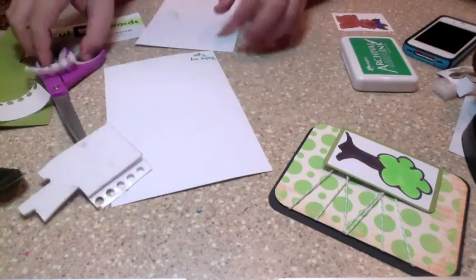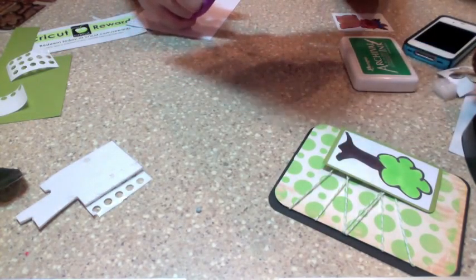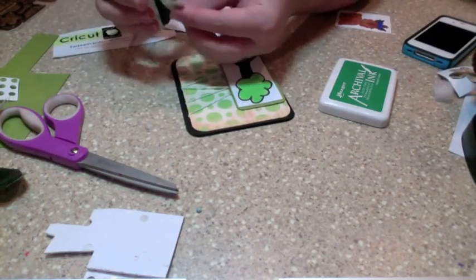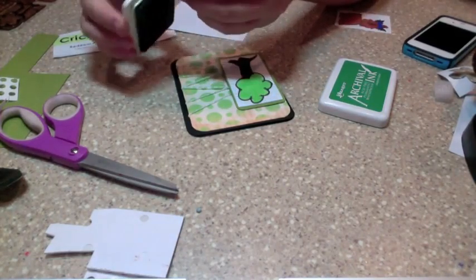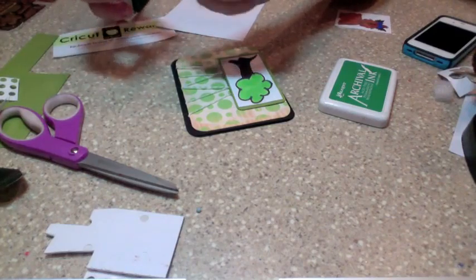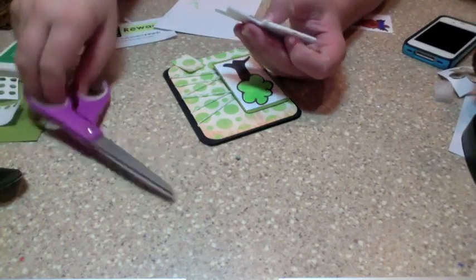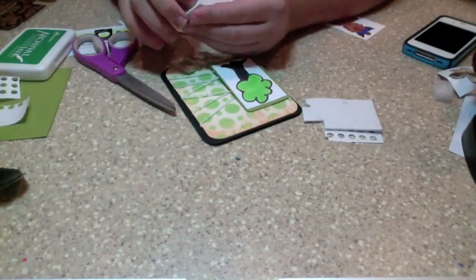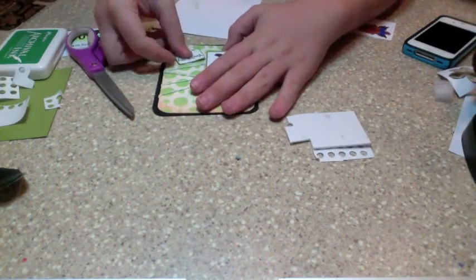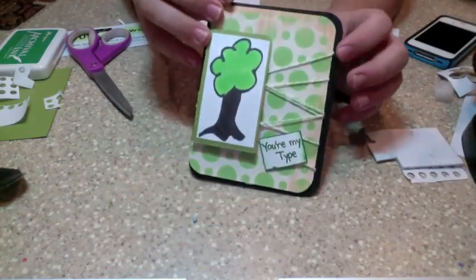Then you put your ink away and just cut this out. You don't have to use your trimmer that much if you don't want to. I'm just going to go around the edges and there we go. Then we can put that down. Voila! Thanks for watching mrcricutcrazy — I hope you enjoyed our Cricut Imagine card. Come back for another mrcricutcrazy episode tomorrow. Thanks guys, bye for now!